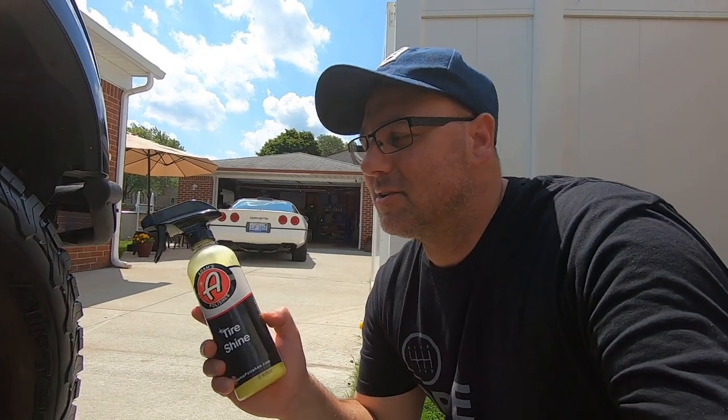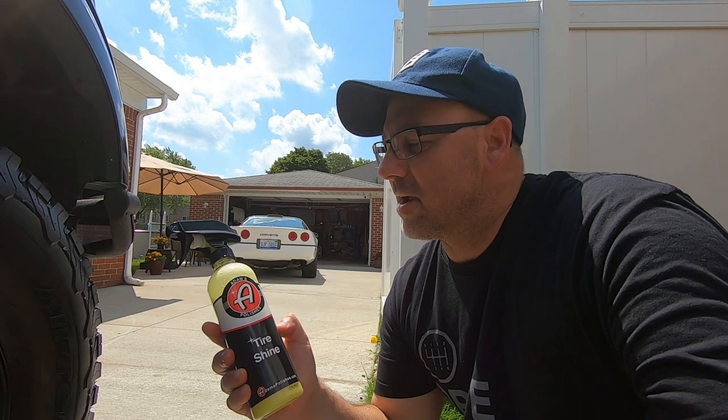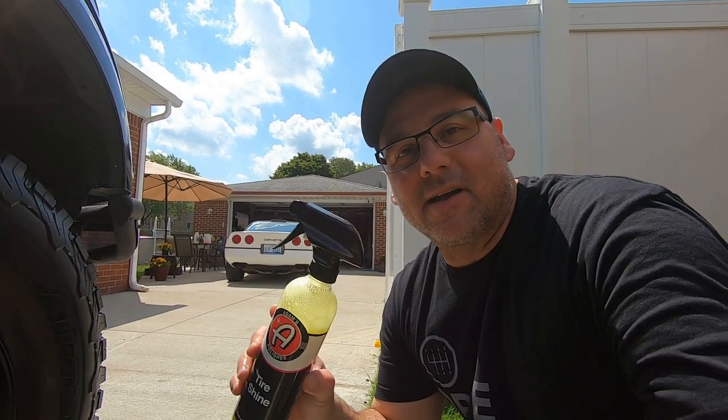Thanks for watching. I wanted to try this out again and use it on these tires. We did a full detail on this Ford Raptor for a friend of mine and used Adam's Tire Cleaner on it too. I'll have the link below at the end if you want to check it out. That's about it — thanks for watching, I appreciate it. You guys have a great day!